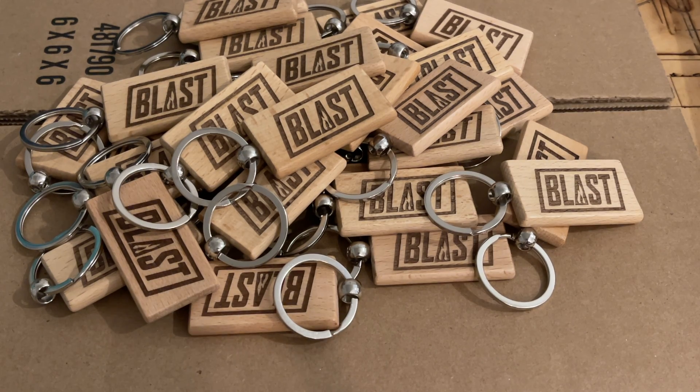Here are the finished keychains that we just ran through while doing this video. You can see that it's a nice, deep, dark engraving on them, which turned out very great. Customers absolutely love these, and most of them give them out as a marketing tactic, or just include them with orders sometimes if a certain amount is spent on the website.